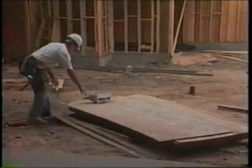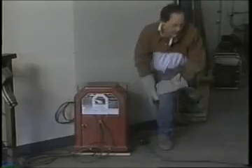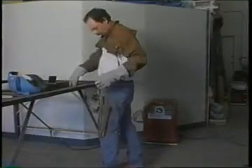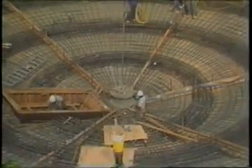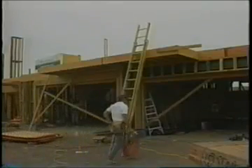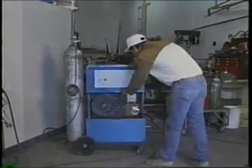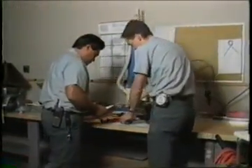Don't abuse electrical tools. Never carry a tool by the cord or hose. Never yank the cord or hose to disconnect it from a receptacle. Keep cords and hoses away from heat, oil, and sharp edges. Disconnect tools when not in use, before servicing, and when changing accessories such as blades, bits, and cutters. All observers or other employees should be kept at a safe distance from the work area. Avoid accidental starting — don't hold a finger on the switch button while carrying a plugged-in tool. Tools should be maintained with care; they should be kept sharp and clean for best performance. Follow instructions in the user's manual for lubricating and changing accessories. All portable tools that are damaged must be removed or tagged — do not use.